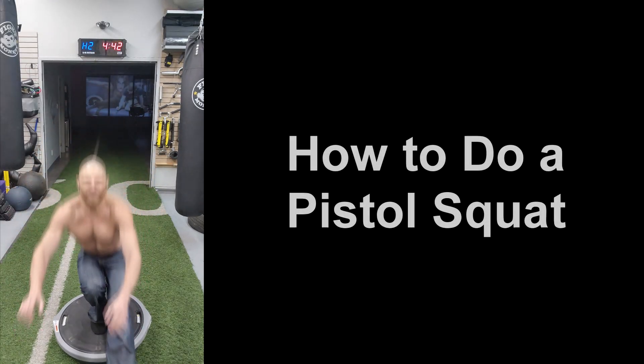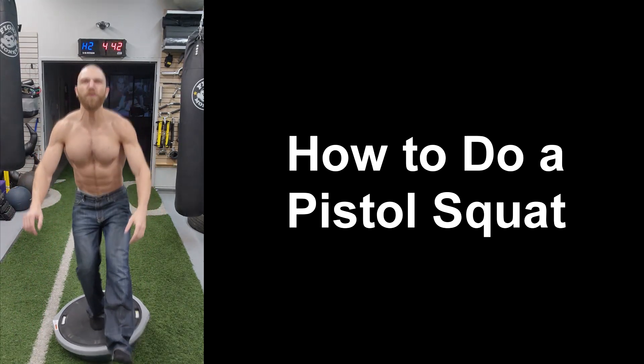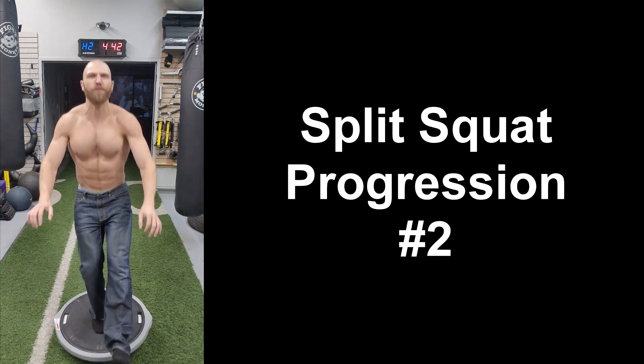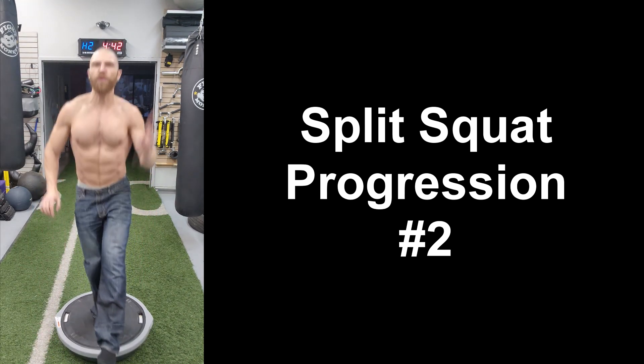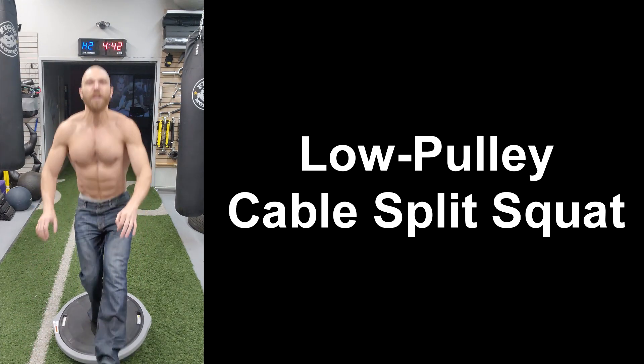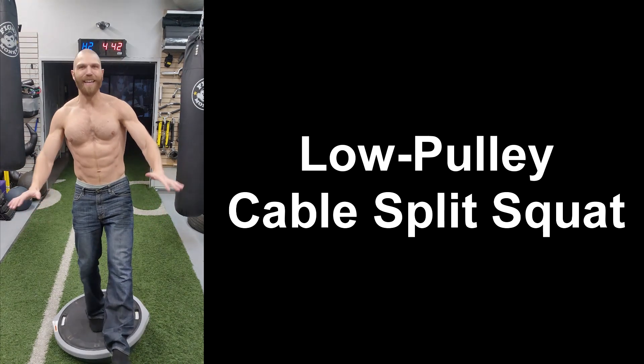Hey everyone, thanks for tuning in. Steven here from Team Euphoric. If you want to be able to do a pistol squat, then you need to have strong and healthy hips, knees, and ankles, which is why today I'm going to be taking you through this split squat progression to help strengthen your hips, knees, and ankles so that you can do a pistol squat. Let's get started.